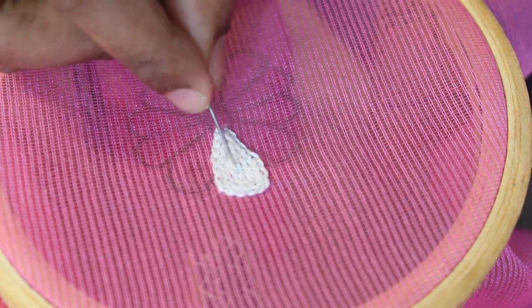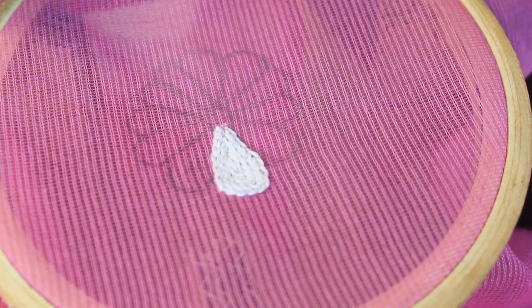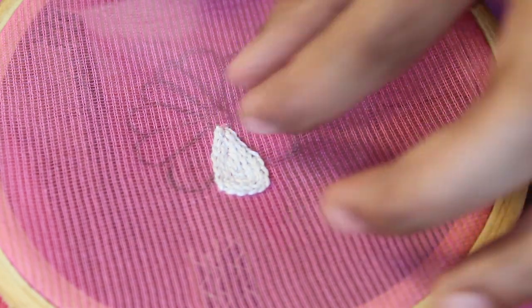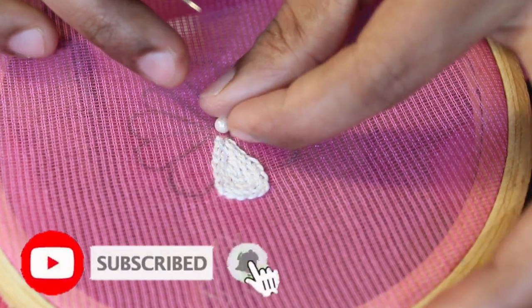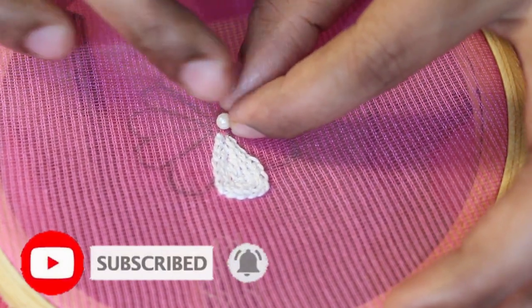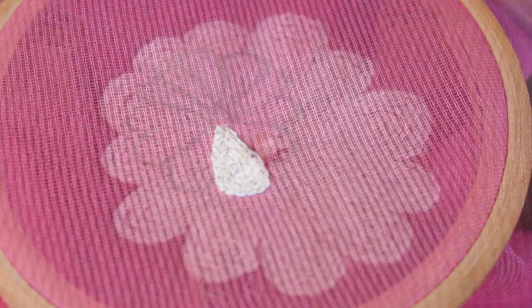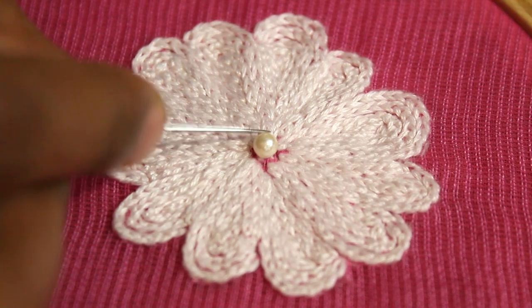We will tie the other petals on the other side. This is the shear inside the petal. We will tie a golden center. We will tie these petals in a chain stitch. I did tie the stem.